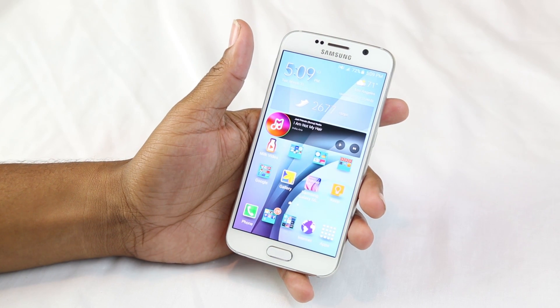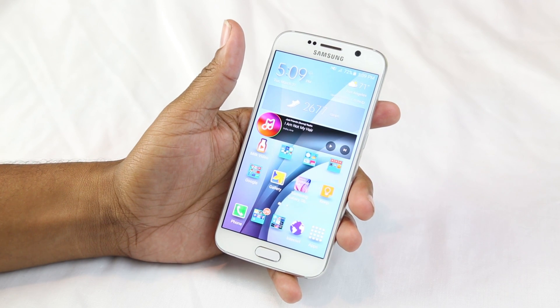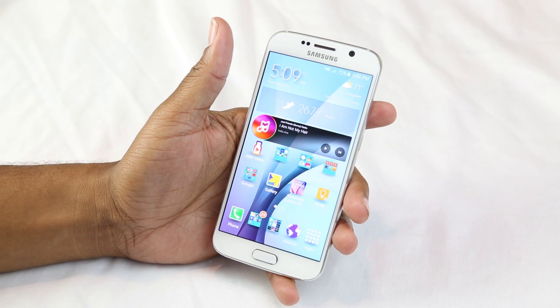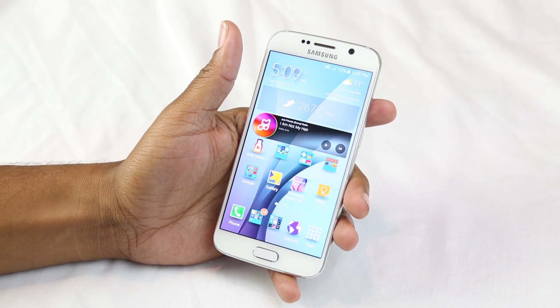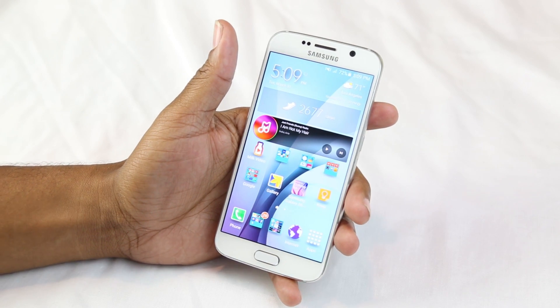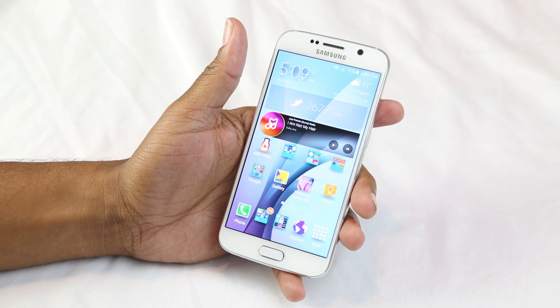How's it going out there? Welcome from H2TechVideos. Today we're going to be going over the tips and tricks — 10 tips and tricks for the Galaxy S6, one of the most anticipated phones of the year. We're just going to show you some cool stuff that you may or may not have already known, but it's going to allow you to enjoy your phone just a little bit better.